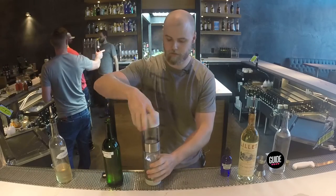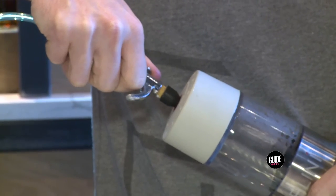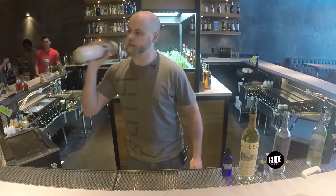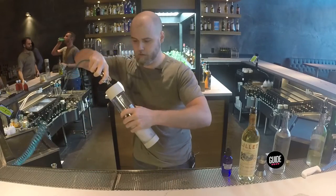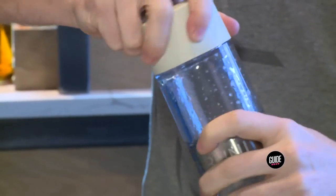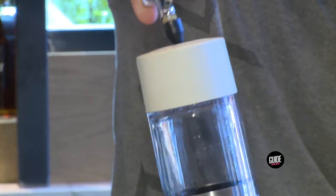Then put the top on and make sure it's nice and sealed. This is high-grade, food-grade CO2 — give it an injection. You can feel the pressure build up in there, then give it a shake. This allows the temperature to drop and the CO2 to dissolve into the solution. Give it a vent — that's all the air going back out. Give it a couple more dashes to push all that air out, give it a little roll, vent it, and then give it a final injection of CO2 to make sure we have the maximum amount in the solution.